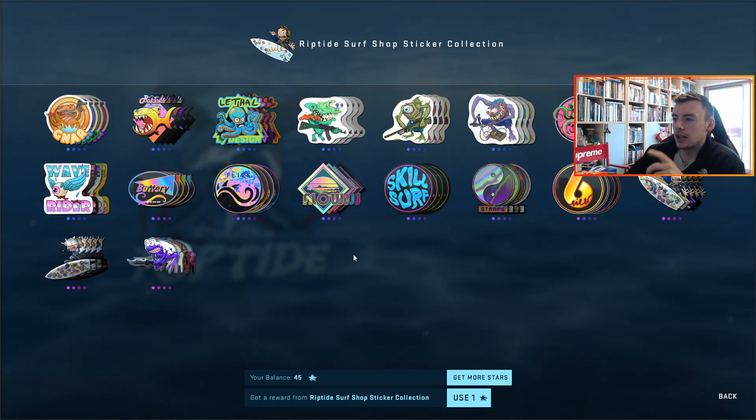There's actually a few hidden secrets about these stickers that you guys might not realize. I'm going to save the best ones till last because there's actually quite a few.